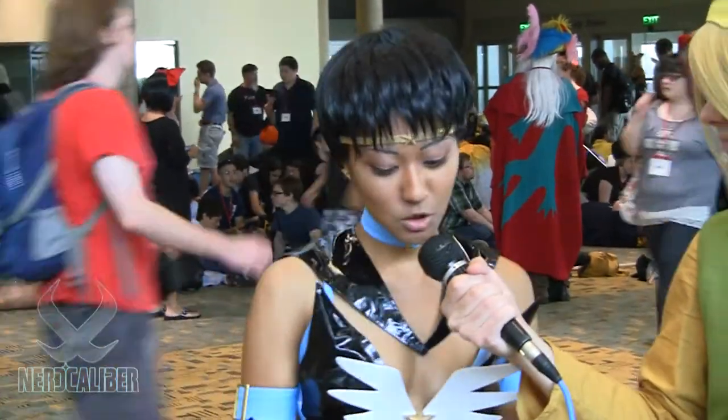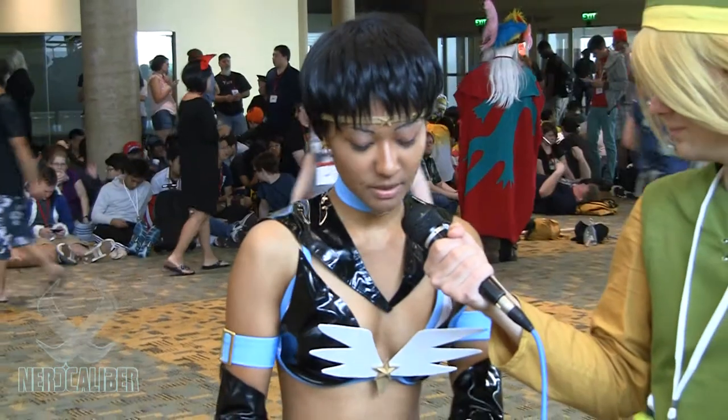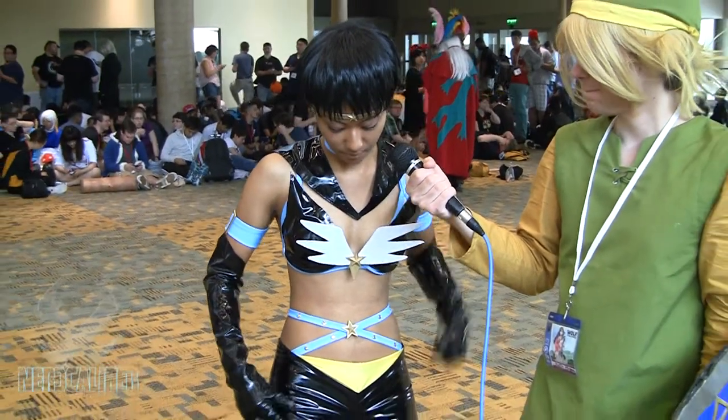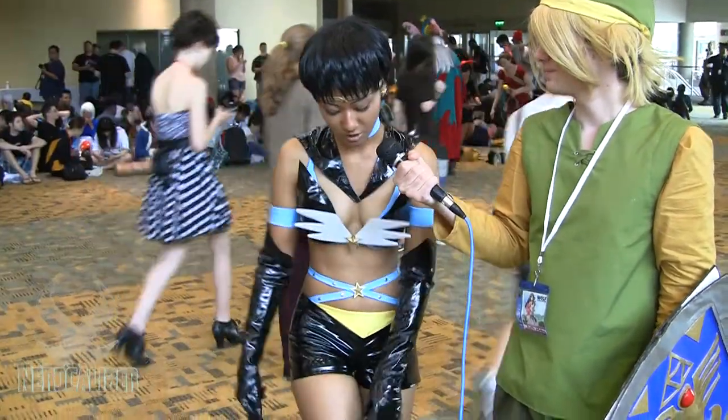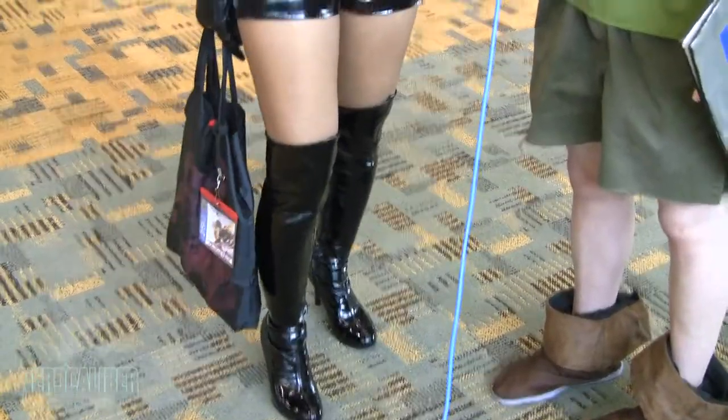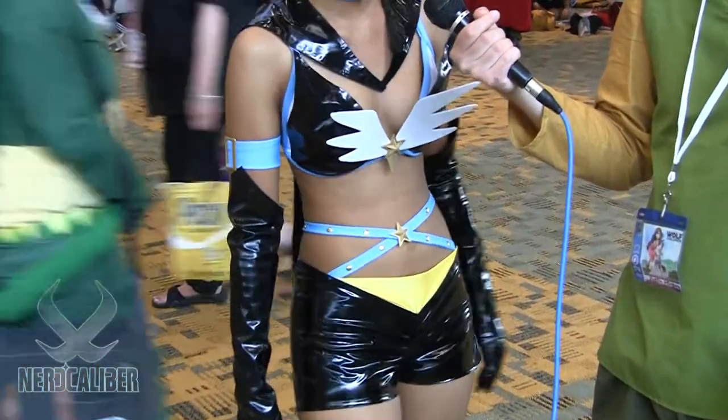And how did you construct the costume? The material I used is PVC material, and I used it to make all the parts — the top, the shorts, the boots. The boots I actually bought and modified, same with the gloves. The wings and the star details are made with a craft foam material.